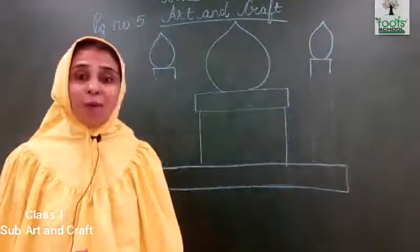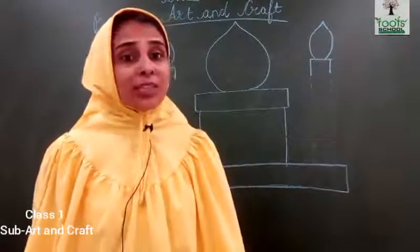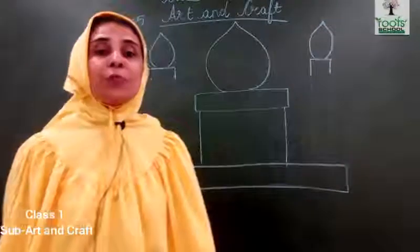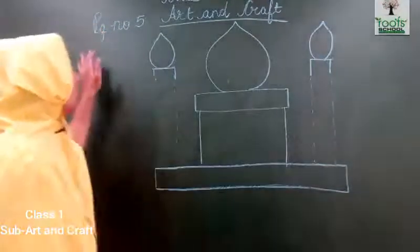Good morning students. How are you today? Good. So welcome to your art and craft class. And what are we going to do? We are going to do page number 5.